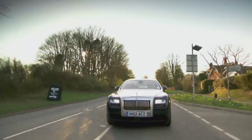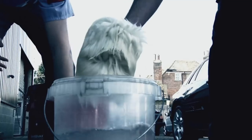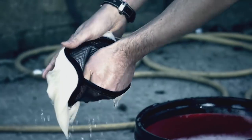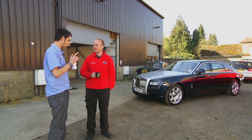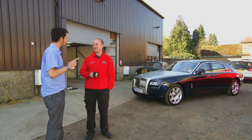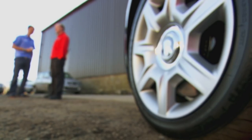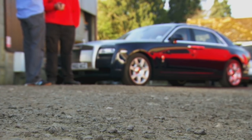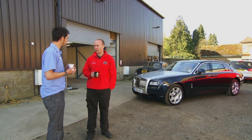Today I'll be Paul's apprentice, learning his secrets and helping you learn to properly wash your car. I made the mistake of once calling a detailer a valeter — that didn't go well. Valeting is kind of like professional cleaning. Detailing takes it to a much bigger level — there's more restoration, there's more about protecting your car.